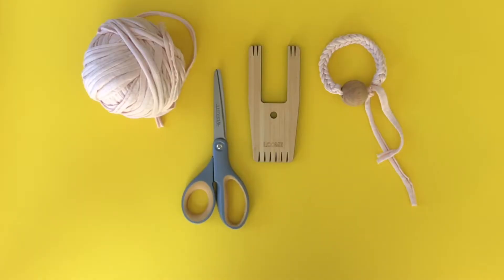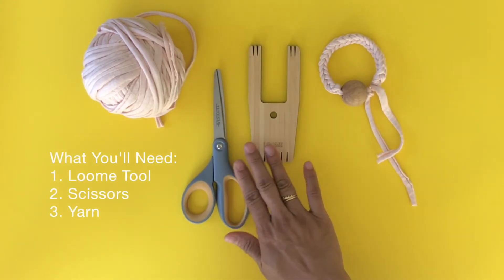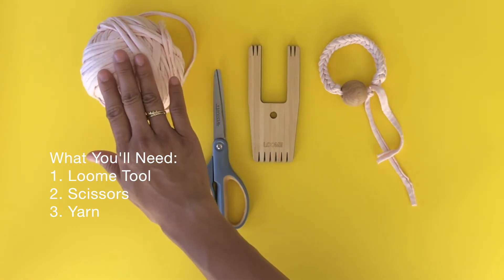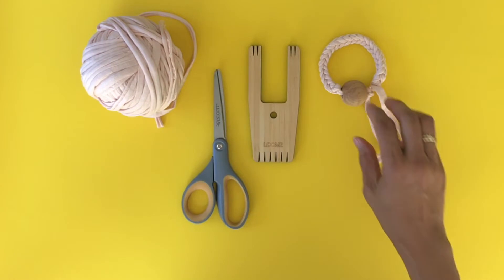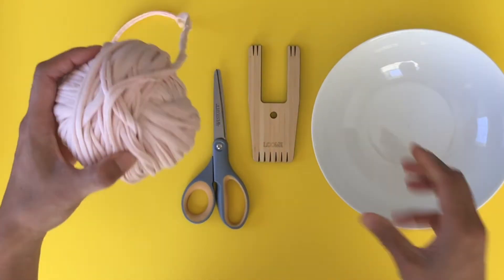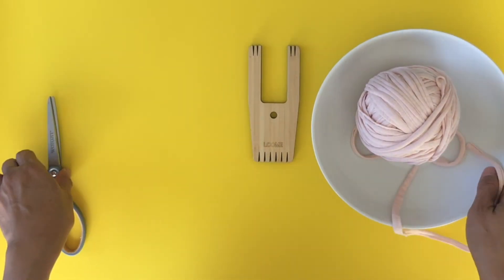How to make a tight square braid with the loom. What you'll need is your loom tool, scissors, and some yarn. I like using a jersey yarn because it has a lot of stretch and it's great for cording. Let's get started.